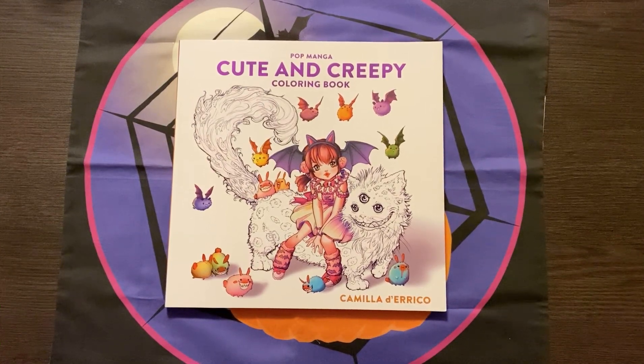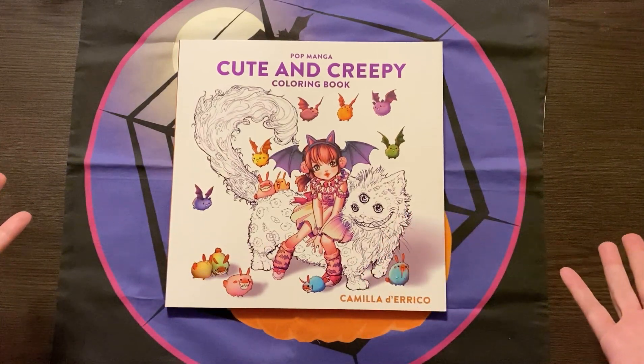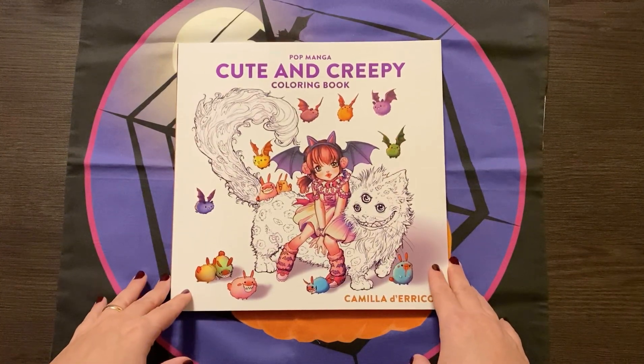Hi, welcome back to my channel. I've got a flip through of this adorable book, Pop Manga Cute and Creepy by Camilla Derrico. I know I'm a little late to the party and a lot of people have this already, but I did want to post my own flip through and show this on my channel because this book is just so cute. It's adorable.